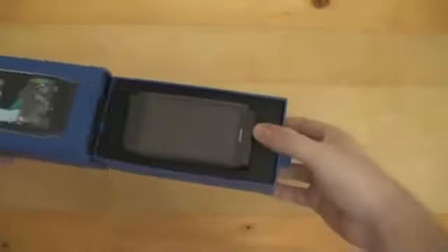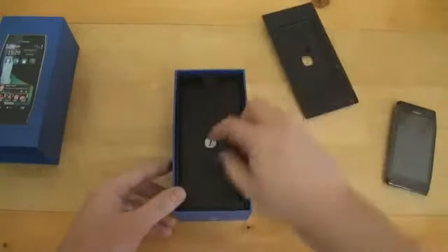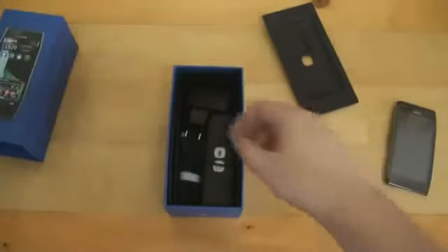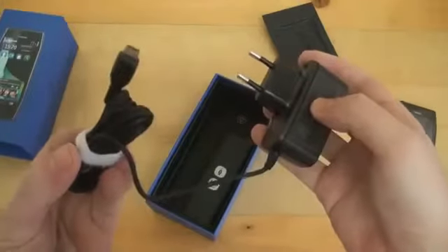So, let's see what's in the box. We've got the smartphone itself — let's put it aside for a second and see what else is in here. We've got some literature. It's in Romanian — there are no color pictures, but basically it's a quick start guide. We'll put these aside. This is also in Romanian.